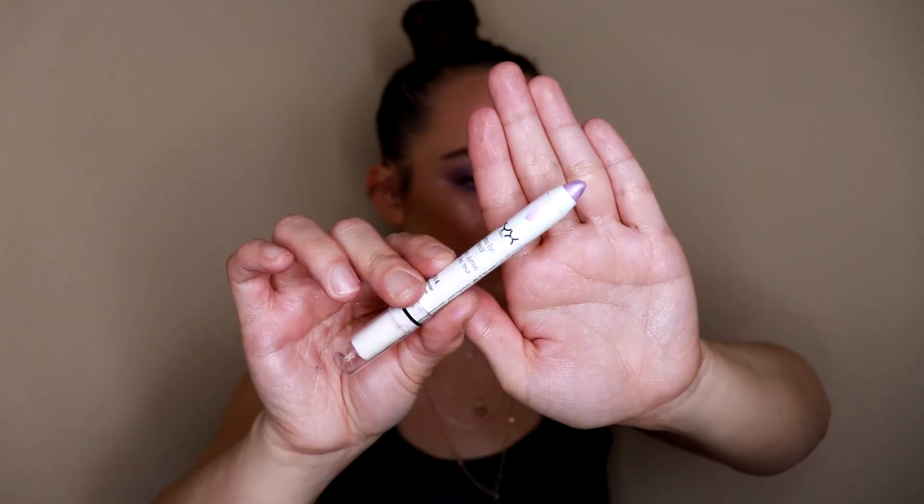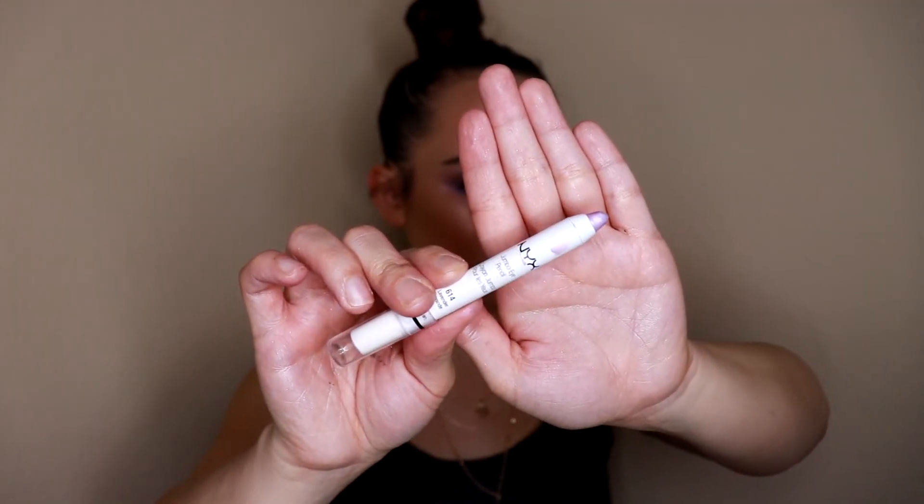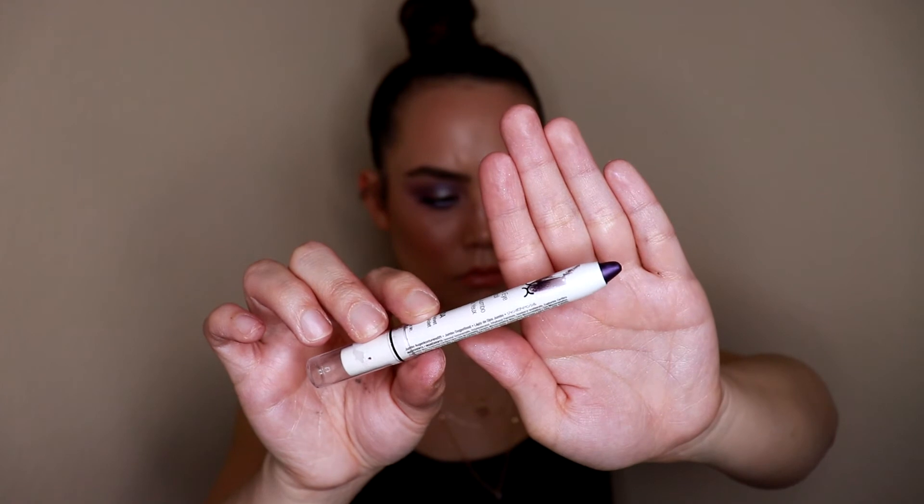Before moving on to the face, while I still have you zoomed in, I'm going to do a little bit of eyeliner. I'm going in with the NYX Jumbo Eye Pencil in the shade Lavender — a really light, shimmery purpley-pink shade that is so pretty. If you wanted something a little deeper and more dramatic, you could go in with the Jumbo Eye Pencil in the shade Purple Velvet, which is a true royal purple.